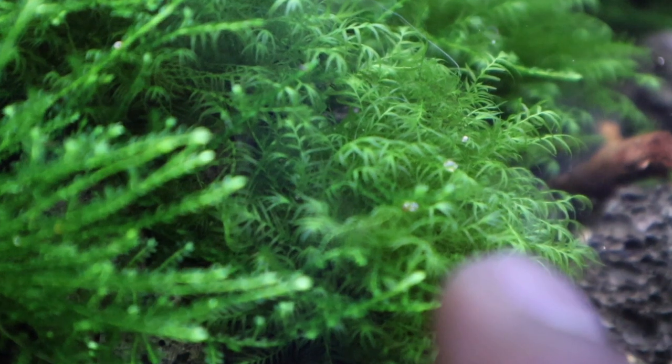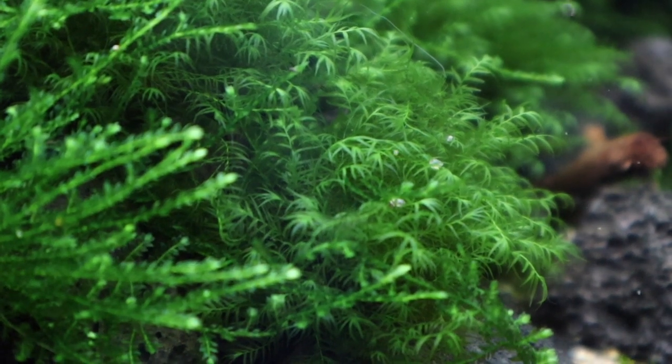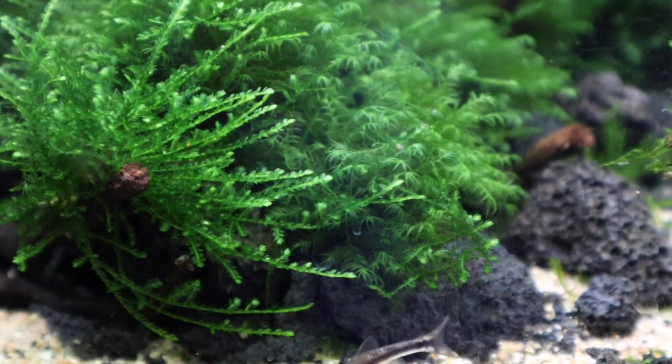This moss here is Fissidens moss — doing really well. When I trim it I'm going to keep it because it's hard to get hold of now. So if you've got a tank of Fissidens moss, I highly suggest you keep it.